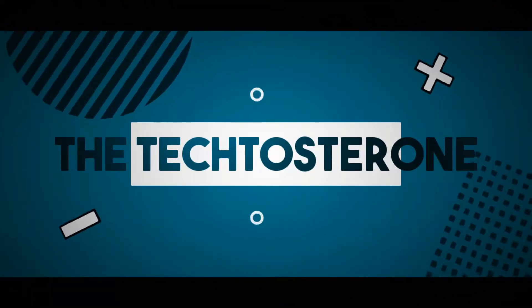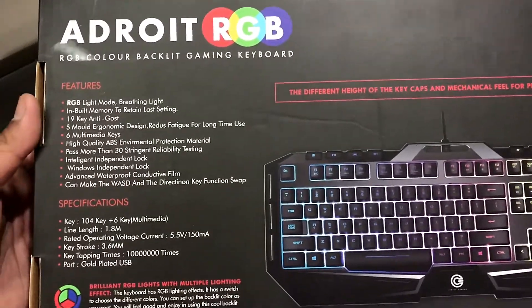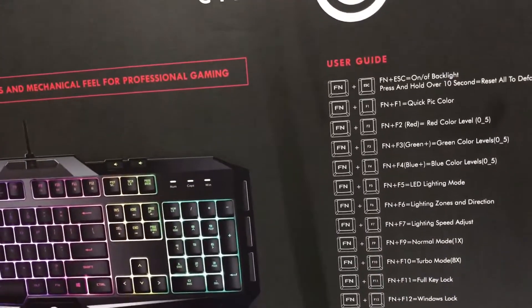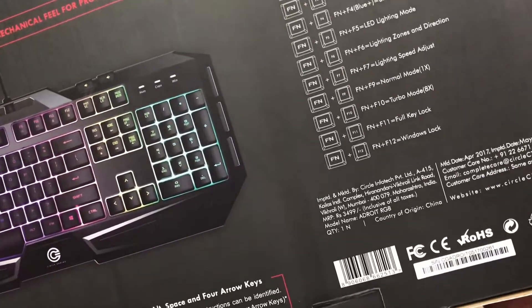This is the back side of the box — here are the specifications, features, and user guide to the lighting effects. Now let's unbox this thing real quick.